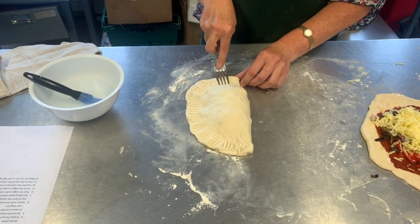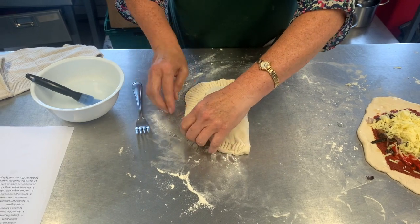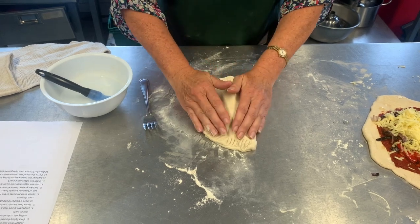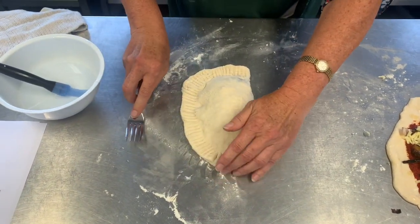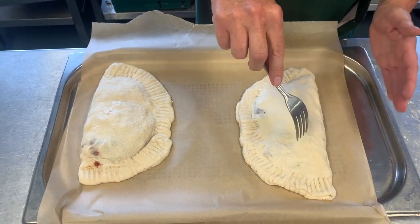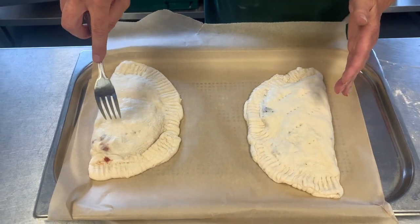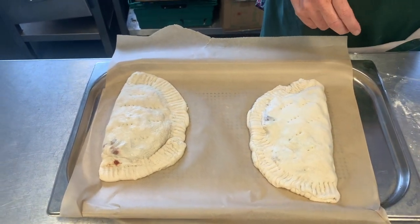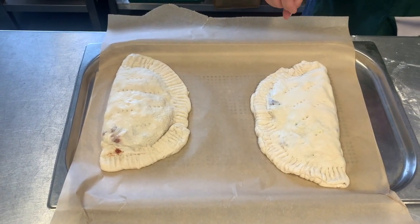Press all the way around so you get to the other side, but don't press down too hard otherwise it will stick to the table — press just enough. There you have one calzone ready to go in the oven. On the baking tray, make a few little holes in the top to let the steam out — you can do that with a fork or a skewer, whatever you have to hand. And there we have our calzone, which is going to go into the oven for 25 minutes.